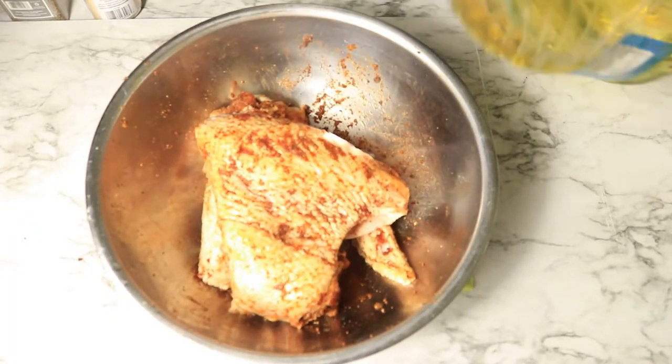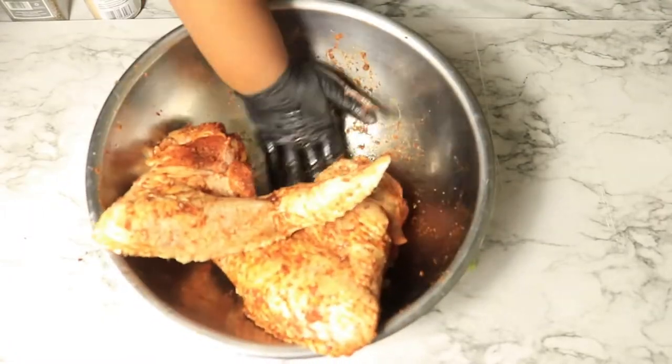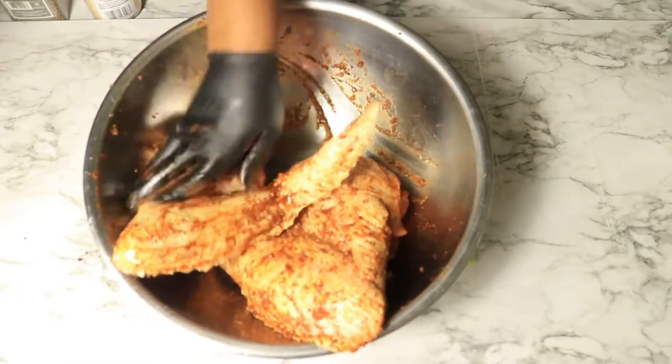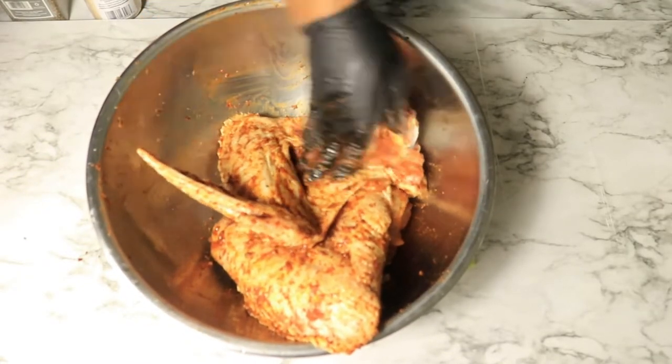Now I'm going to pour in a little bit of vegetable oil and rub that into my wings as well. I'm still debating whether or not I want to cut these wings or leave them whole. Now it looks like I have enough seasoning on these wings, so let's take them straight to the pit.